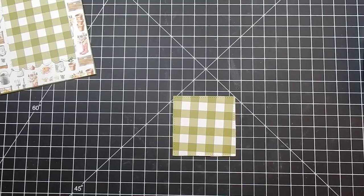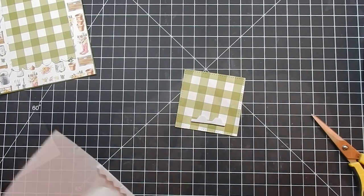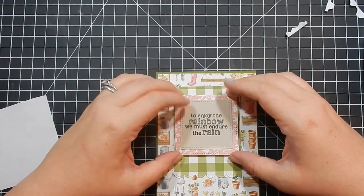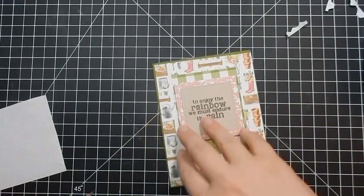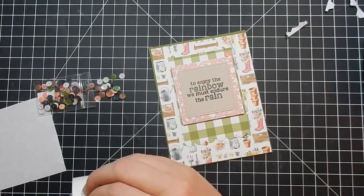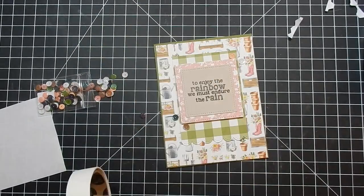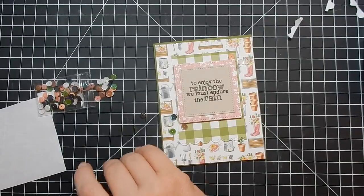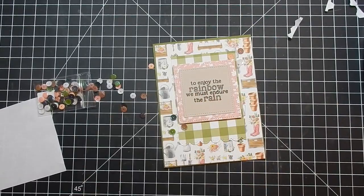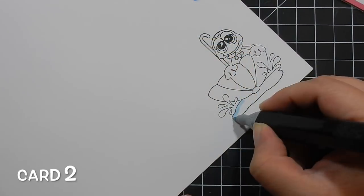I've gone ahead and stamped out my sentiment. All the pattern paper and the cardstock in this card come in the kit. Each collection — there are four different collections, plus an extra one if you get the bigger package — comes with a stamp set. This is Collection One and I kept it simple. I really like that sentiment 'To enjoy the rainbow, we must endure the rain.' I just wanted that to be the main focal point, then added some sequins, and that completes Card One.